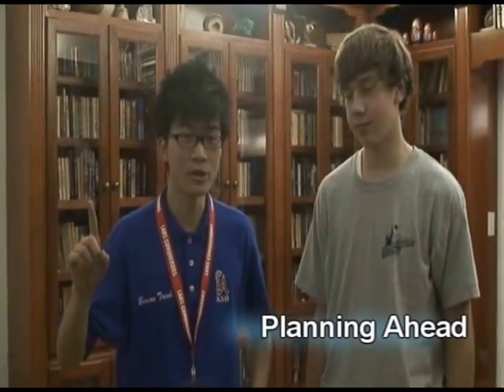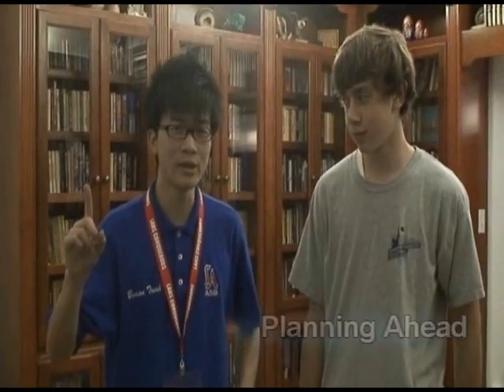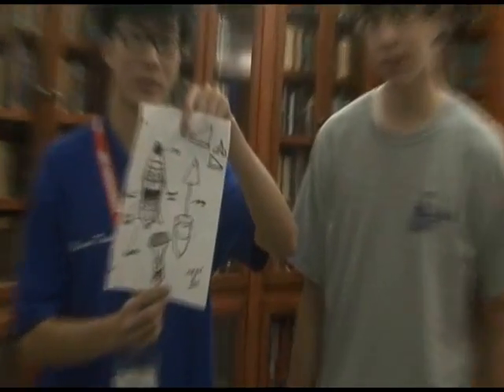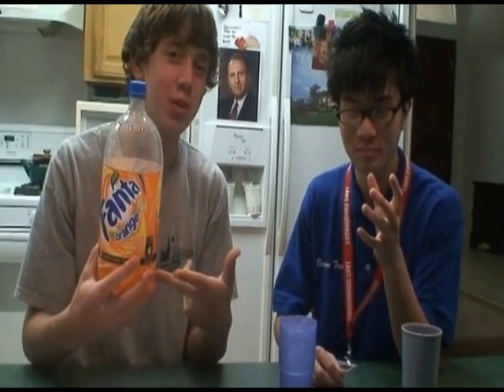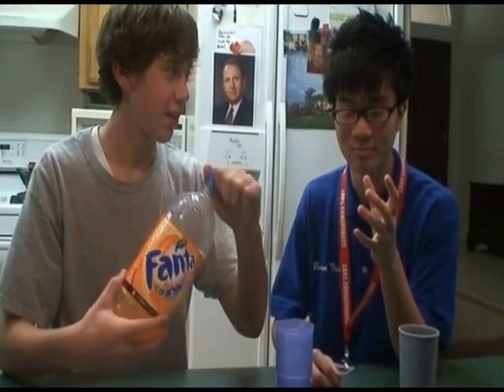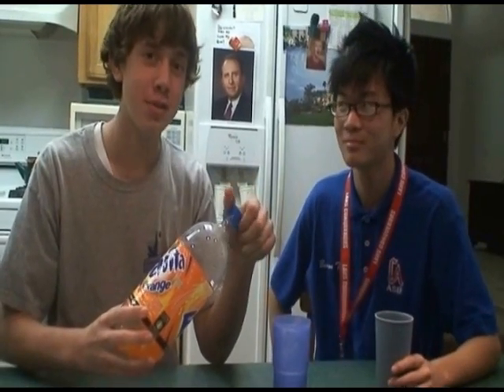Now, before we start on this project, it is a good idea to plan out what exactly you're going to do, and that is why we created a blueprint. The main body of a bottle rocket is the bottle. In this case we're going to use a fountain bottle. Any bottle will work, just as long as it's a two liter. Just remember, it should be empty.